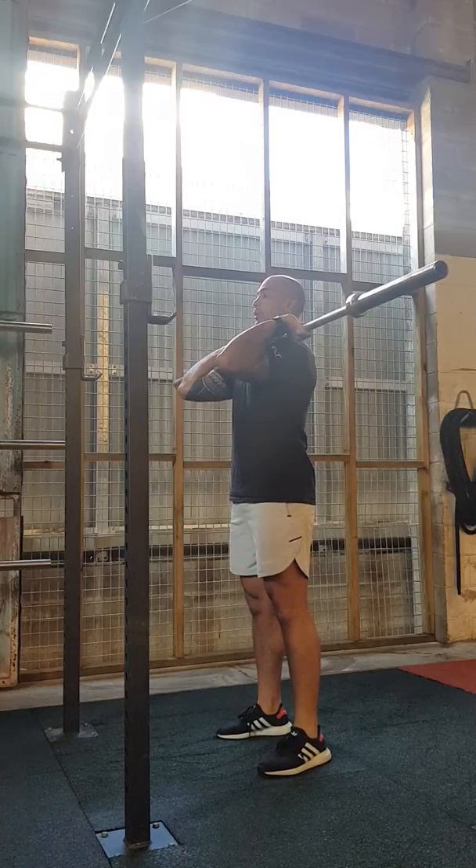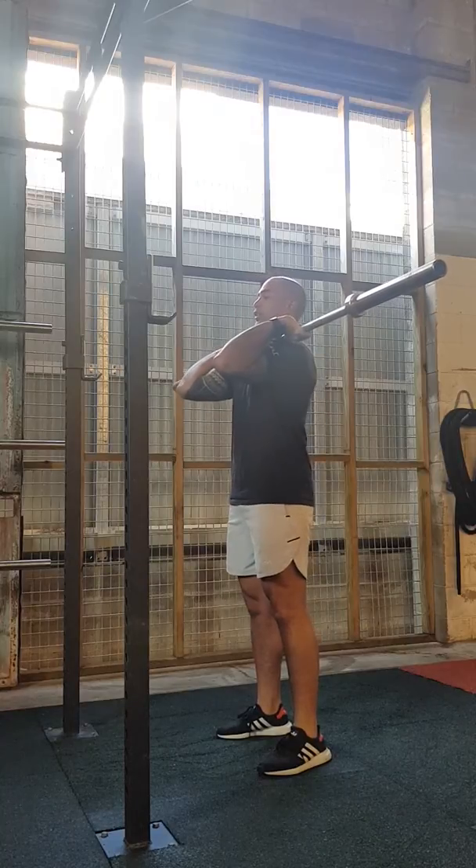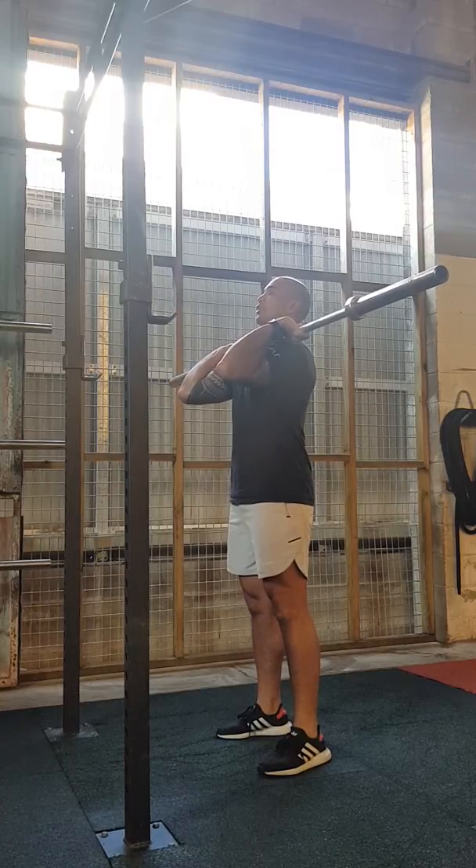Your elbows need to be up — they can't drop, they can't be behind you, they've got to stay up. From that position, engage your core, keep that chest up, and then press above your head.